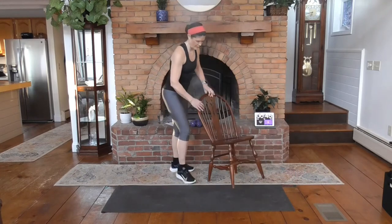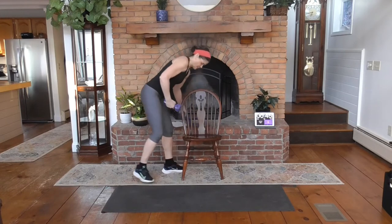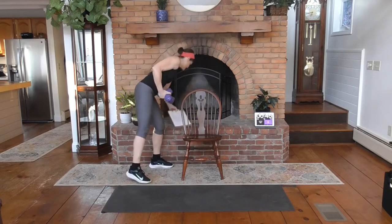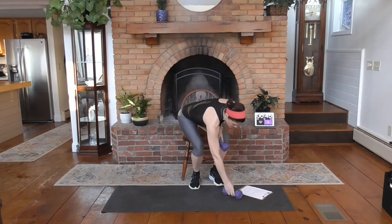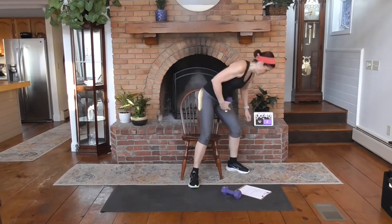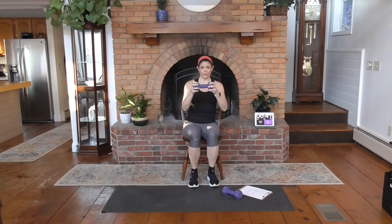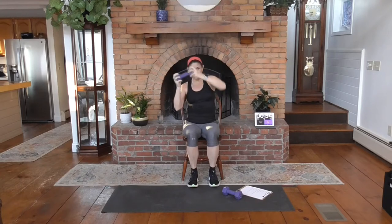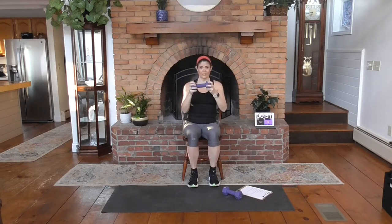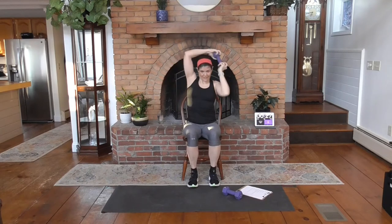Grab your chair, grab your weights, and have a seat. You're going to start with one weight — 45 seconds, keep the clock going. Come with me. You're going to hold the weight and bring it around your head into the front. You're on the clock. This is called the halo. Bring it around — you should feel the entire shoulder, front top into the back, activating with this move.